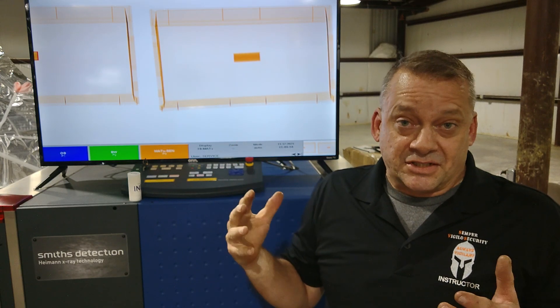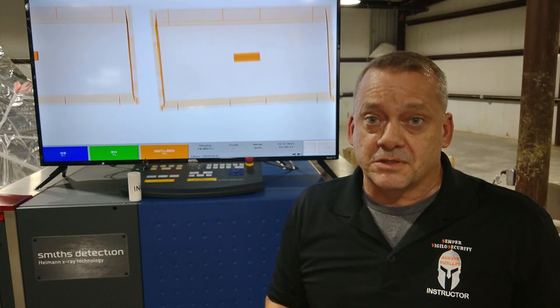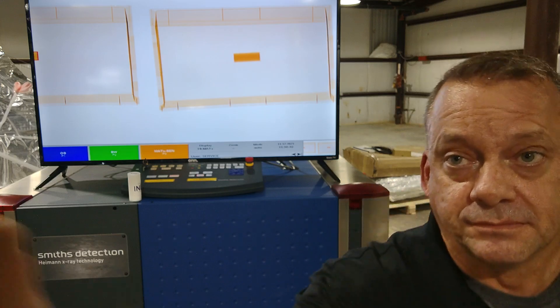For your application, you need to understand that your X-ray system is limited in what it can detect for explosives. Until you can get a better technology in place that can pick up smaller amounts of explosives, you'll have to deal with it as it is. There is an option: changing the detection class to class 25, which will detect much smaller explosives, but your false alarm rate will be extremely high. It's about weighing the good with the bad. When screening mail, smaller amounts of explosives will not alarm — you have to be looking for all the components of an improvised explosive device to identify it in an X-ray image.